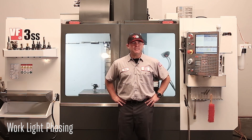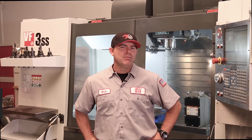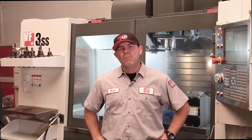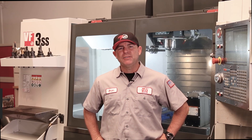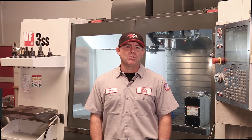Hi, I'm Brian, and welcome to today's hot service tip. Today I'd like to talk to you about work light phasing. We've gotten several calls that the spindle is spinning the wrong RPM, but what actually is occurring is the phasing of the work light is syncing with spindle RPM and creating an optical illusion.